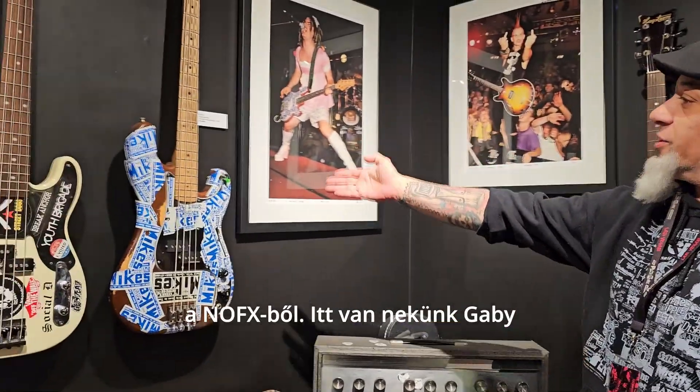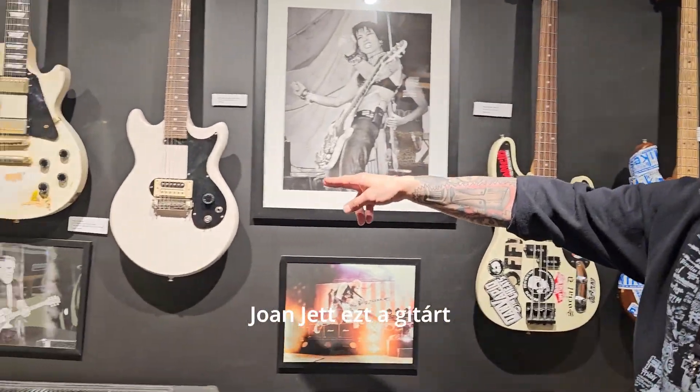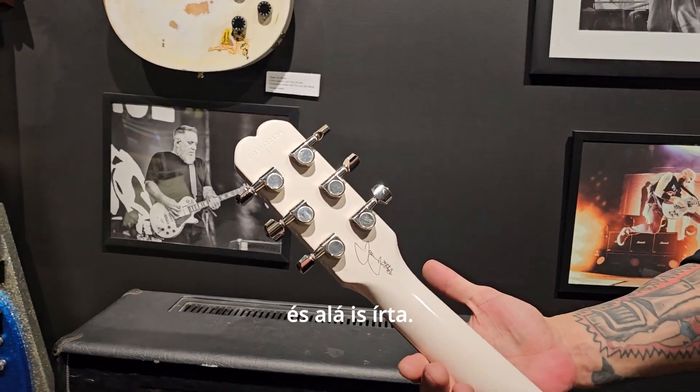We have Fat Mike from NOFX's bass, we have Gabby from the Venomous Pinks. Miss Joan Jett sent us down one of her guitars and signed the back of the neck for us.